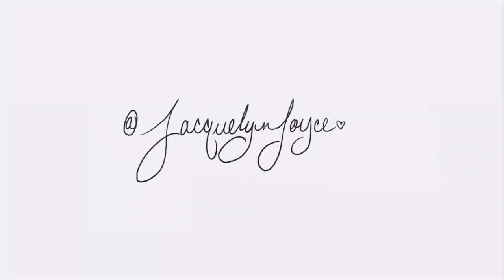Oh my god! Hello, my name is Jacqueline Joyce Revere. Now, today looks like a makeup tutorial, but it's not. Today is actually about stuttering — we're talking about stuttering.